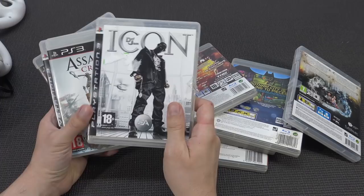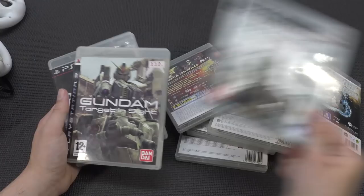So let's see. Dev Gym Icon - that will be a game added to my collection. Assassin's Creed 3 - I'm just going to be honest, I'm not a big fan of Assassin's Creed. It's a good game, but I will not keep it.